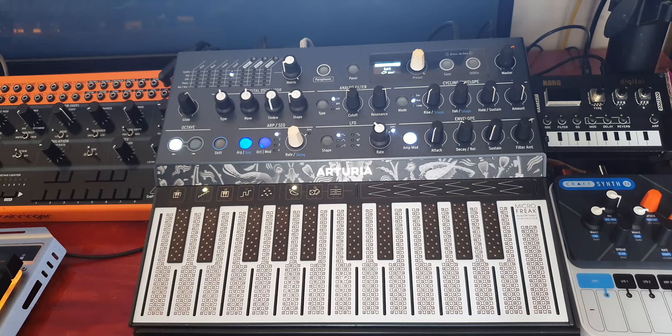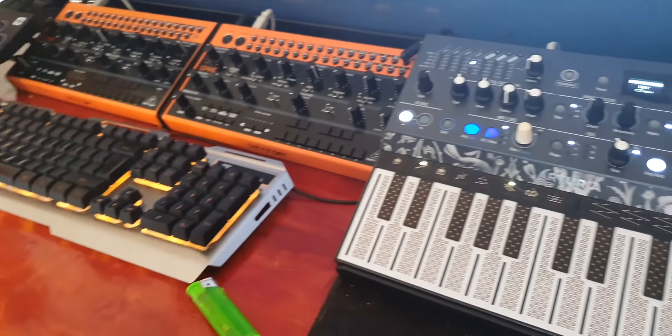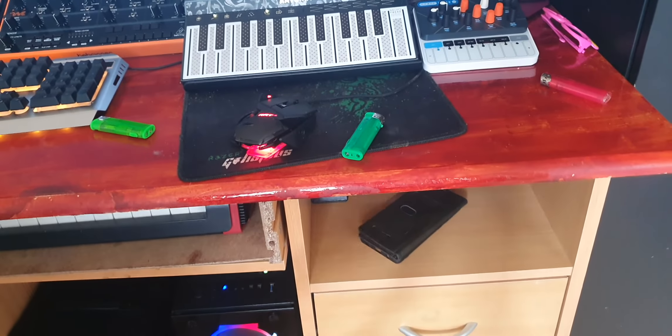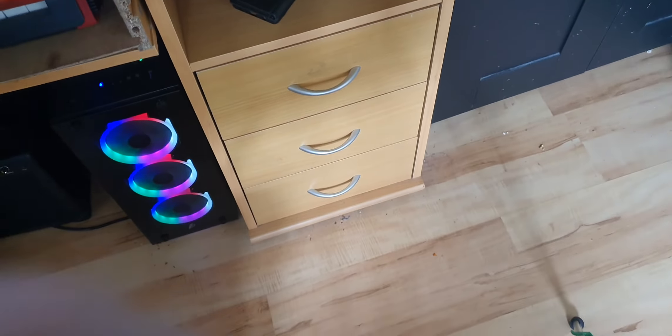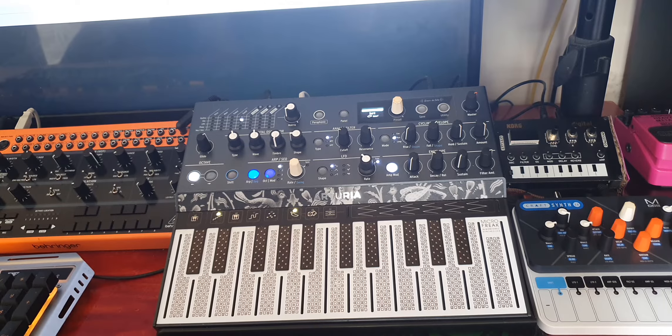The other thing is where it sits in my setup. There's the Modal, the NTS-1, two Behringer Craves, and the Circuit Tracks which essentially sequences everything. All of that is multi-tracked into the desk, which is really handy. The Microfreak has two outputs, which is really handy — one is going into the Circuit Tracks so it can be side-chained, and the other is going straight into the desk so it can be multi-tracked in Ableton, as all the instruments are. Really, really good.